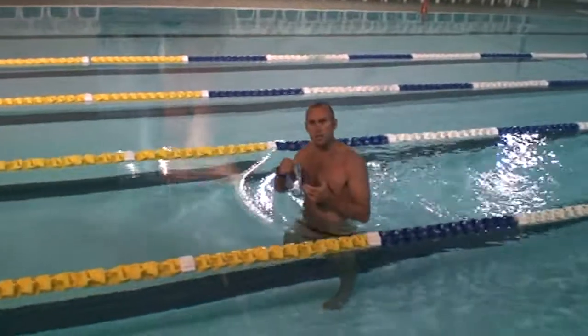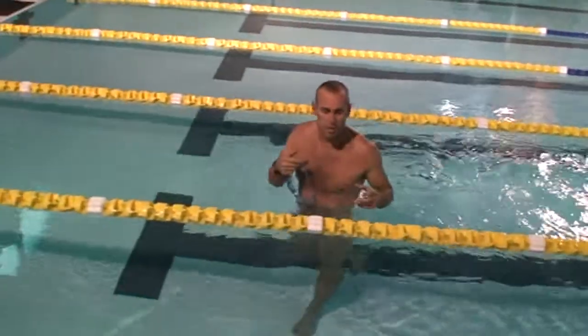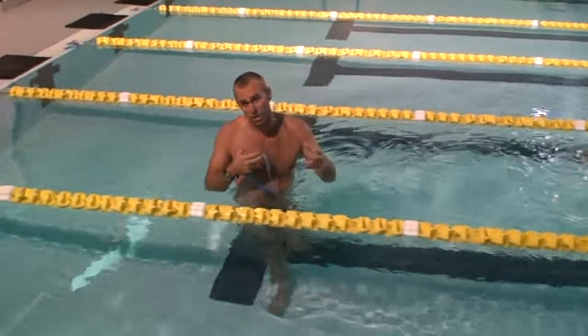I've done a bit of writing on deepwater race starts, particularly for Ironman. So today we're going to show you the key things you need to think about.